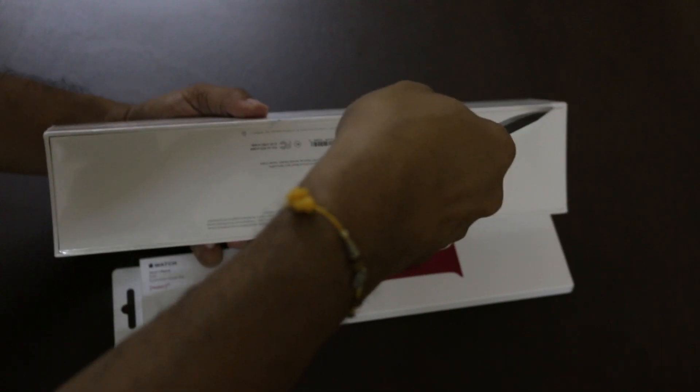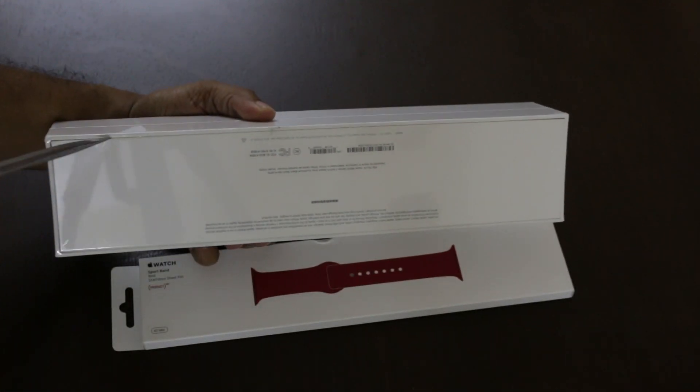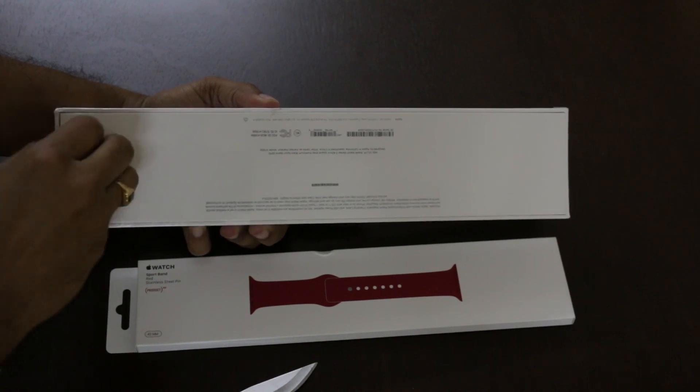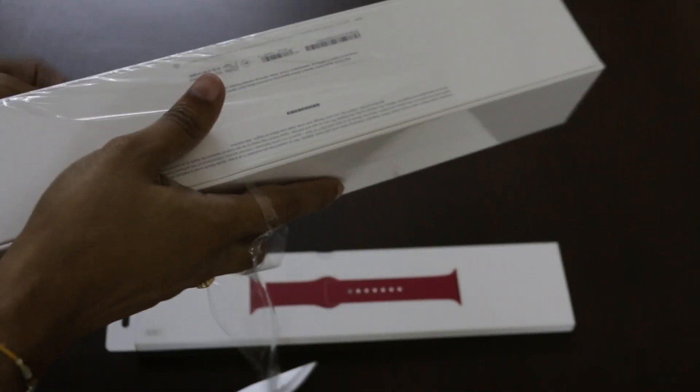This is my first Apple Watch, so I was naturally very excited. The single most important point that provoked me to buy the Apple Watch was the eSIM capability. It's sad to know that this is not supported in India, but still, that thought was enough for me to hop on the train.